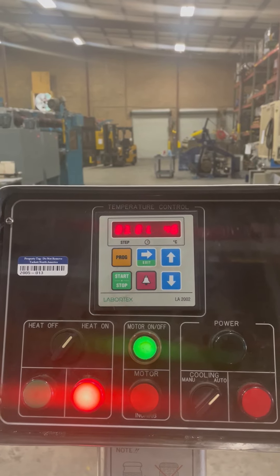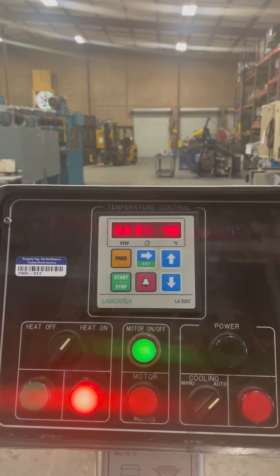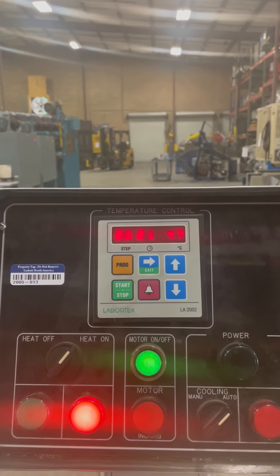And I think once you have it heated, you can decrease that time on your temperature because we're already at 47, and we've just been going a little bit over a minute right now.